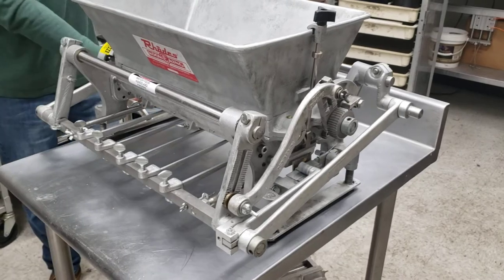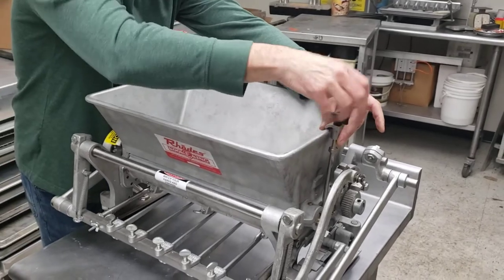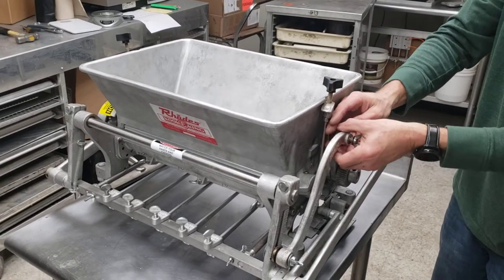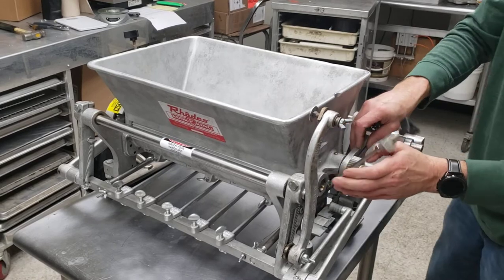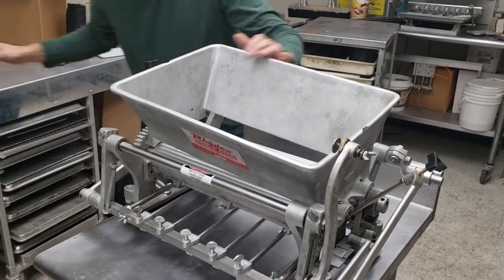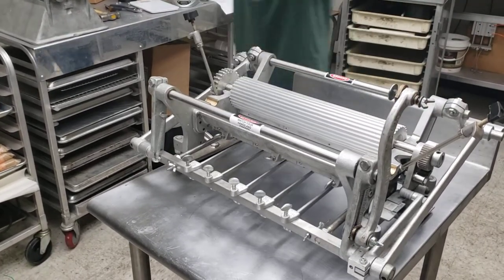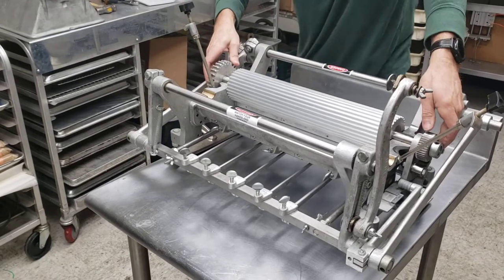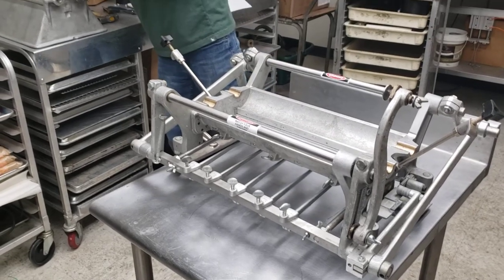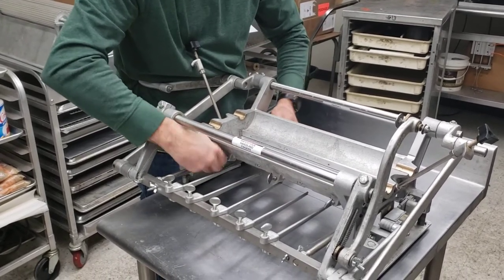We're going to take this part real quick — loosen the flat thumb screws, they will come out of your way. Top of the S-bar, I like to leave that one in the lowest position as it makes it easier to crank. Push that out of the way, take the feed rollers out, put them on top of our feed rollers, then rotate the S-bar for the ratchet plate up and out of the way.